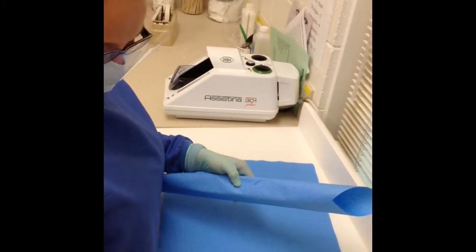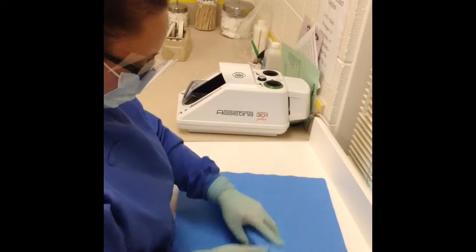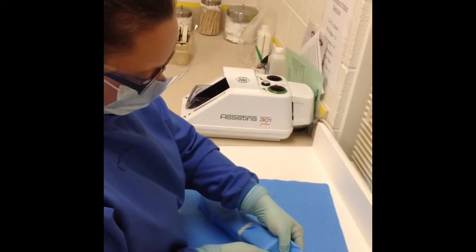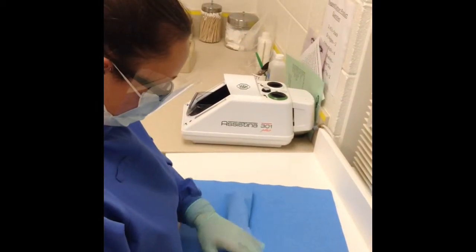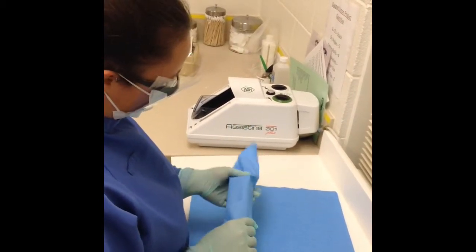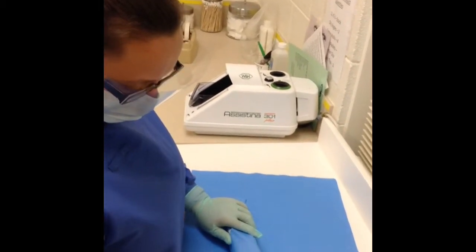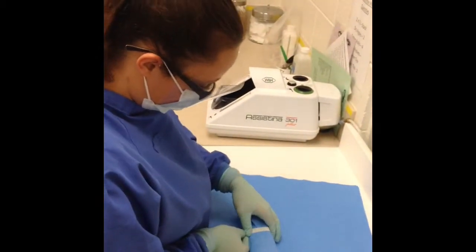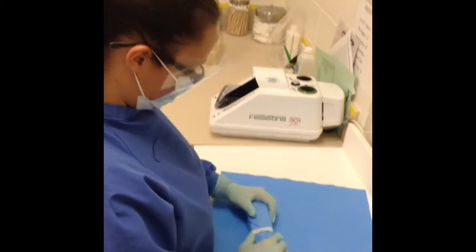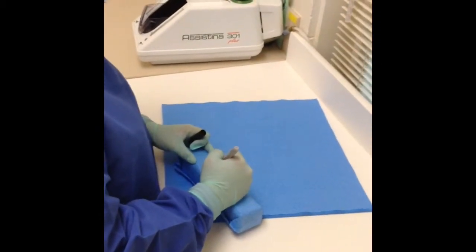She is going to use the autoclave tape to package it. The autoclave tape has a chemical indicator that lets us know by a color change whether or not the cassette is sterile. She is going to write on the outside of the cassette her initials, today's date, and the dental hygiene locker number on the outside of the blue paper.